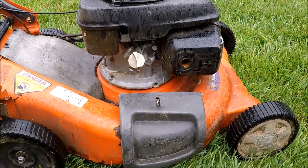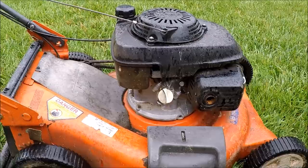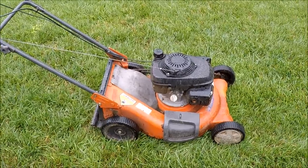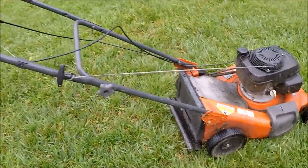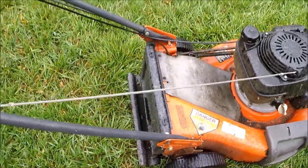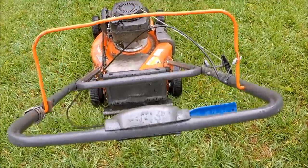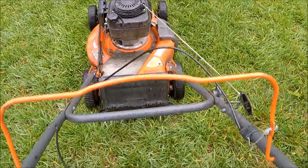Honda engine, pretty much used up. This was in our neighborhood. I picked it up and the owner actually came out and told me the story on this. I'll show you the paperwork, but the self-propelled in the back — evidently they can't get parts for this anymore. He took it to a dealer near a lake house he owns; I think he used this at a lake house.